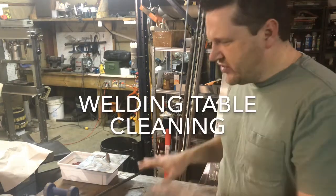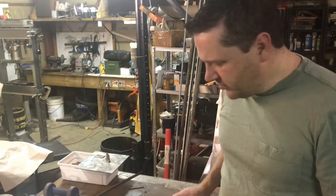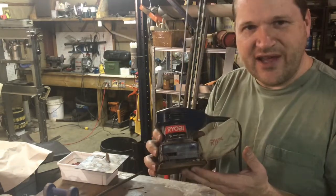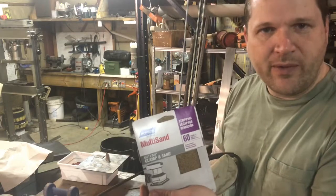Today I'm going to talk about refinishing the top of my welding table using a sheet sander and some 60-grit paper.